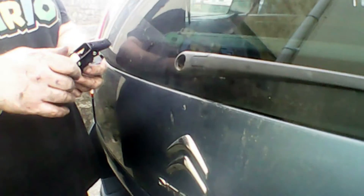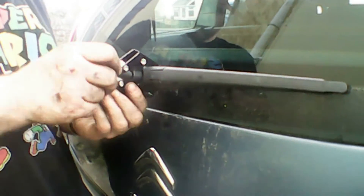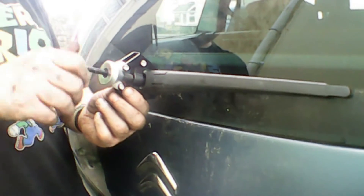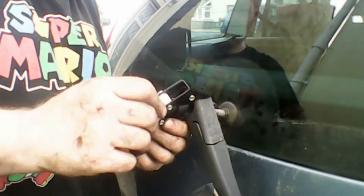Now we'll move on to removing the wiper arm itself. You need a puller for this — they are really tight, they've got little splines. So just get your puller out and that's all you have to do. You just undo it with the puller, get it on, and they do make a very satisfying pop — it can be a bit worrying at the time. You'll see in just a moment where the pop comes from.